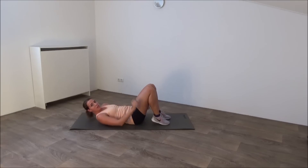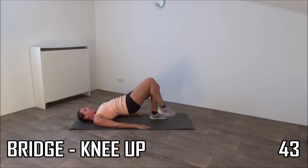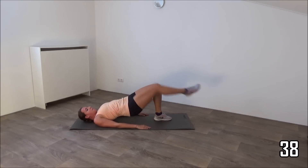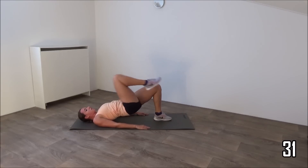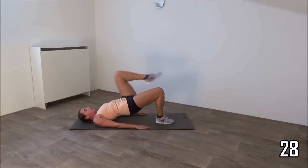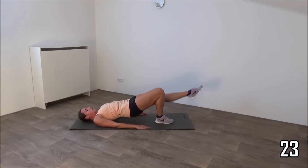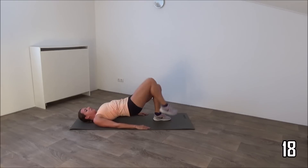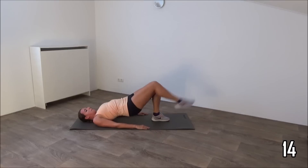You're going to make a bridge and pull your knee in. Get up, pull your knee in, sit back, other leg. Your hips keep straight up, squeeze your glutes, keep your hips up, push your hips up.